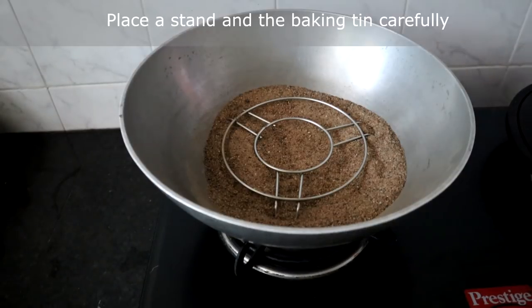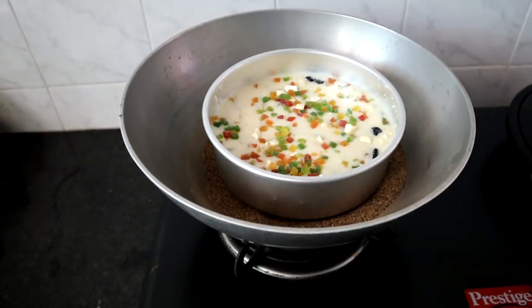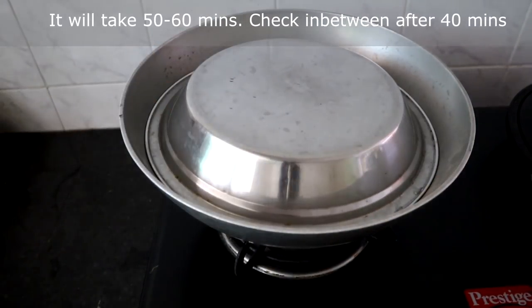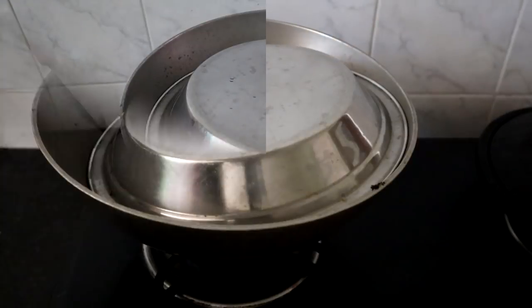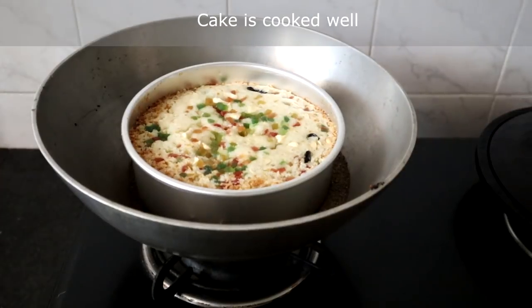The kadai will be very hot so be careful when placing the stand. Now we will place the cake tin, cover it, and bake on low heat. It will take 50 to 60 minutes — you can check it after 40 minutes. It is nearly one hour; we will open and check. The cake is done.